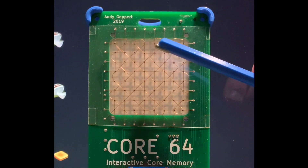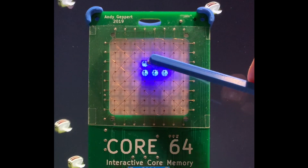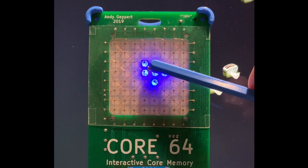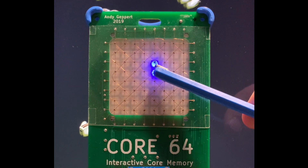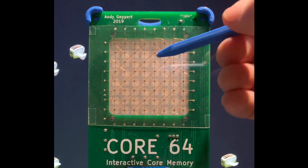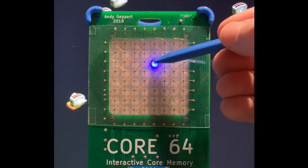Another demo mode here shows the extent of the flux and its interaction with the cores depending on the size of the magnet. This is a relatively small cylindrical magnet, and there's a smaller spherical magnet here which gives you some nice precision.